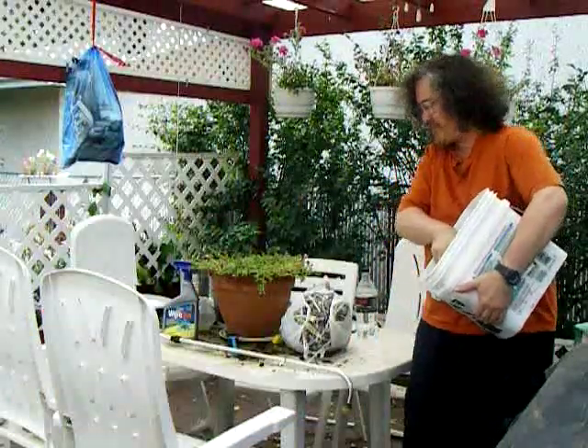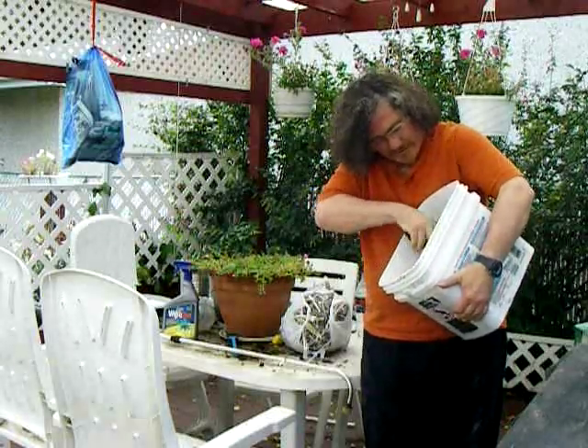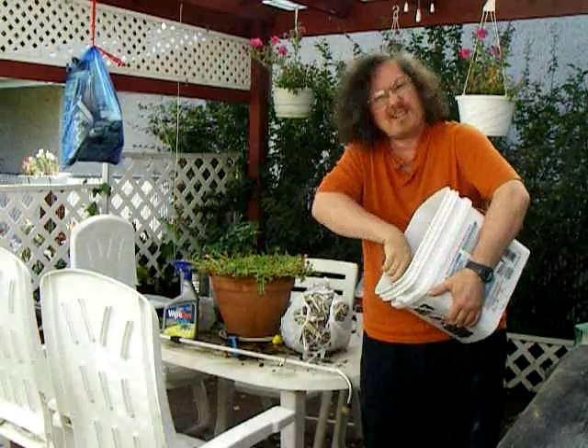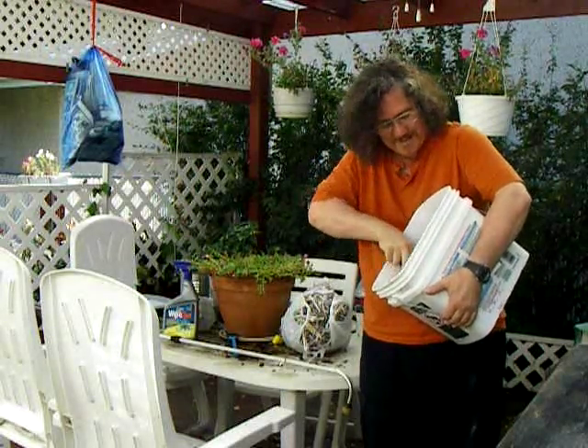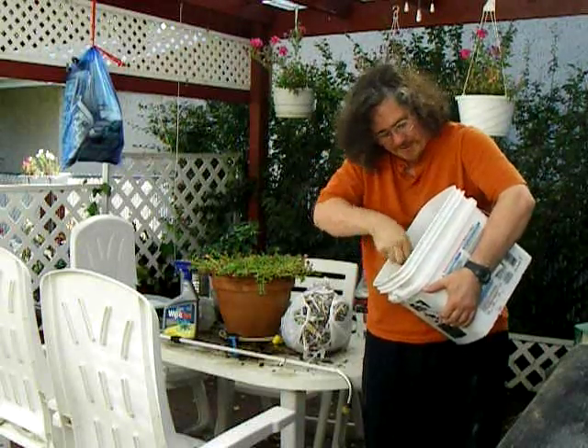I'm going to try to make papercrete, which is concrete with two-thirds paper — in this case newspaper, a TV guide, and some paper from the office that I shredded.